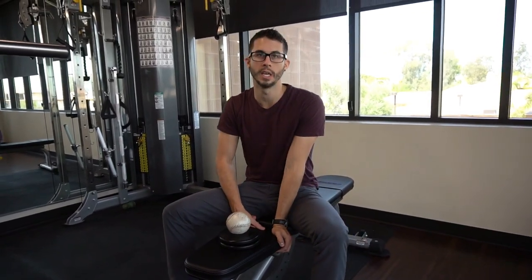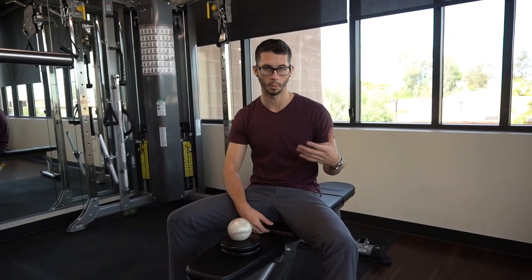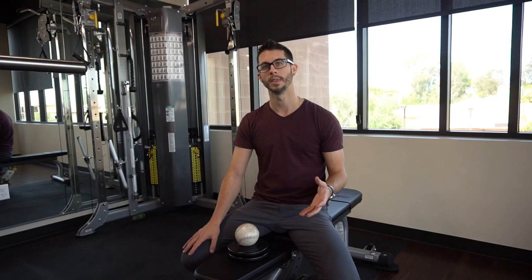Hey guys, welcome back to Gen Performance. Following up from the hamstring video we posted last week, I want to talk about different ways you can work upstream or downstream to affect the tension through the hamstrings. Hamstrings are important in sprinting activities because we need them to be tight to be explosive and contract fast, but we also need to free up any issues causing pain — so we have to find a balance between the two.